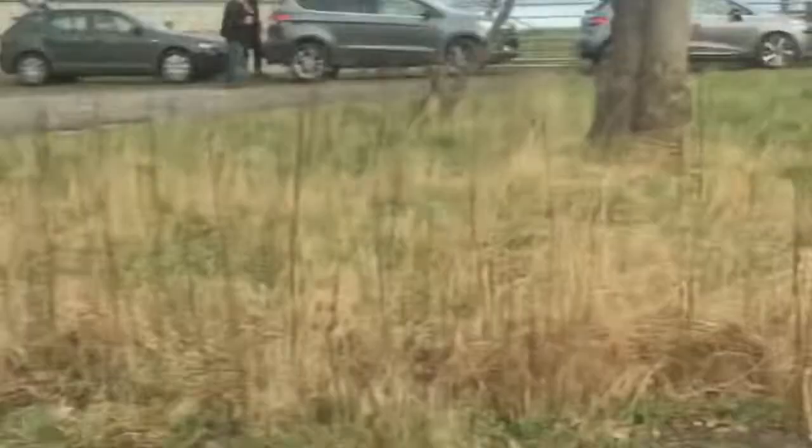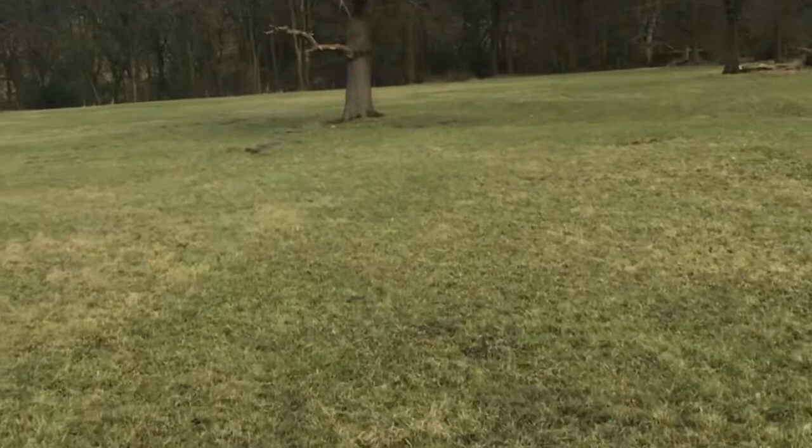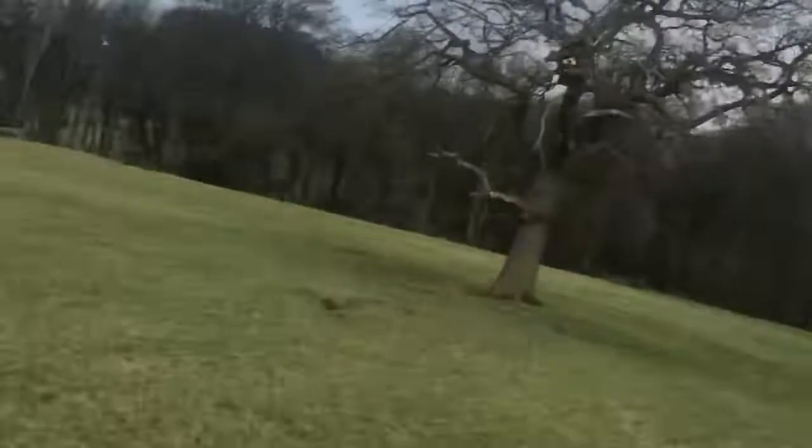We're out today metal detecting in Blackburn with the Hindburn and Ribble Valley Metal Detecting Club. Looks like good land and plenty of people here today. There are quite a lot of people here, cars parked back to back. It's quite a nice farm with plenty of history around here. They've had Roman stuff off here before - not this field, but the field next side of the wall.